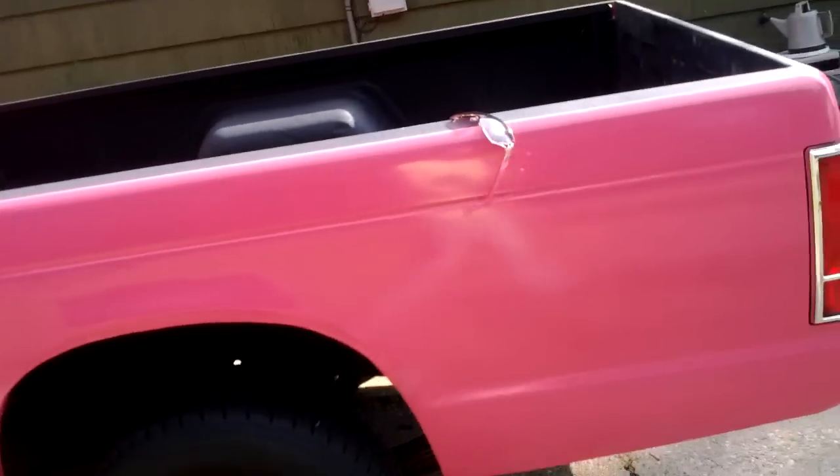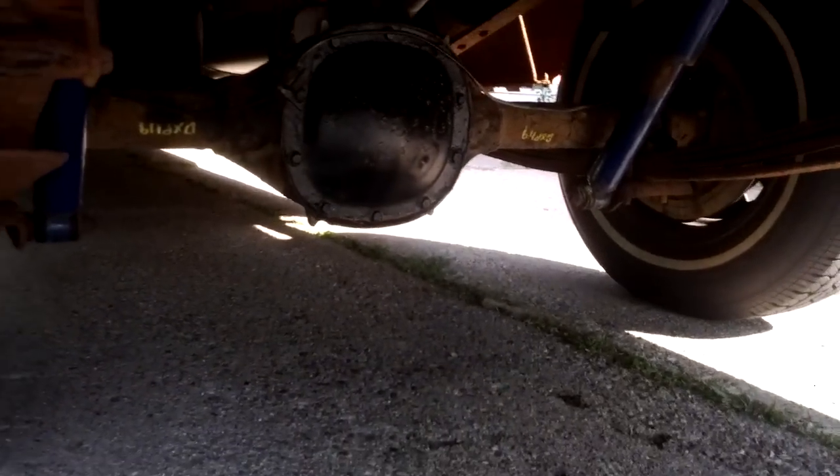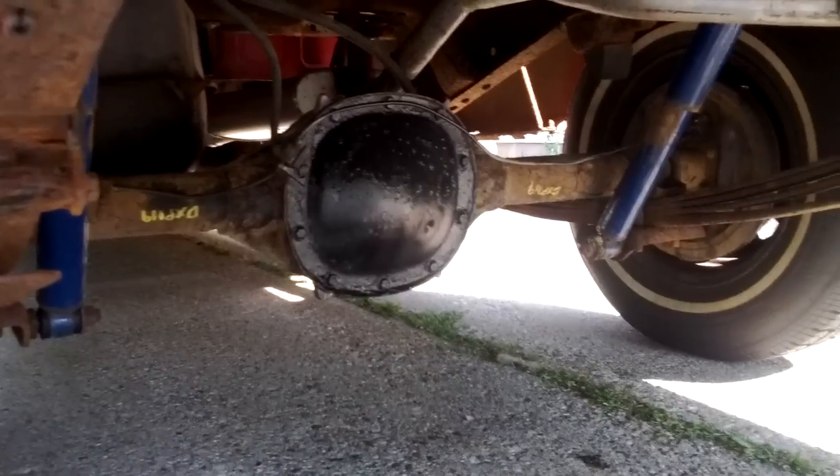Hey everyone, here's an update on my truck again. I did some work underneath here — I actually took it in and had a shop do some work on it, but I got the differential used.